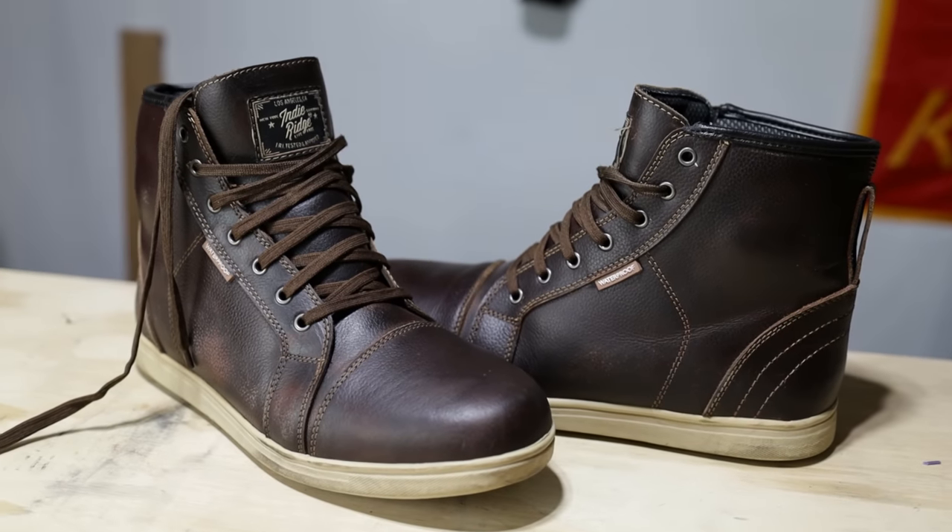They recently released the 2.0, which is available for all boots except the Comanches, because the Comanches are their own special boot. For the 2.0s they have a ton of new features added. I was walking around all day in the 1.0s and I thought they were the most comfortable thing in the world, but now these guys are just even that much better.